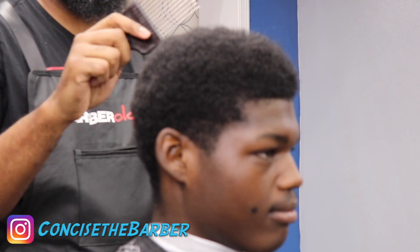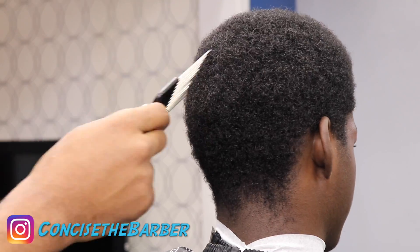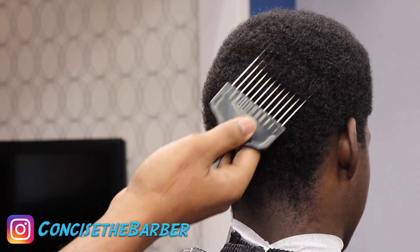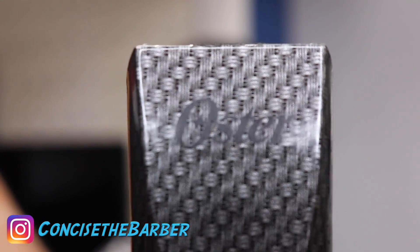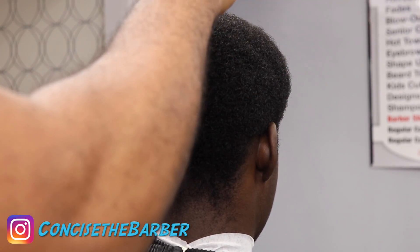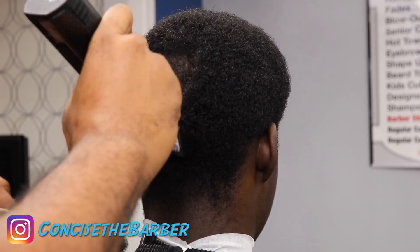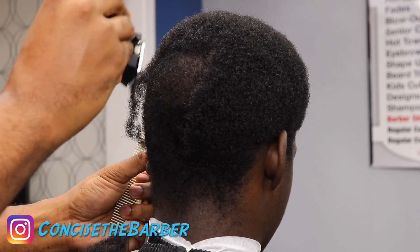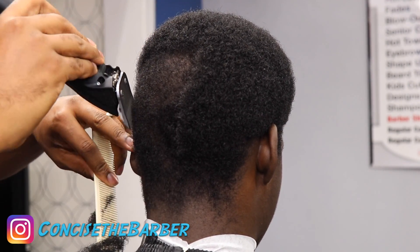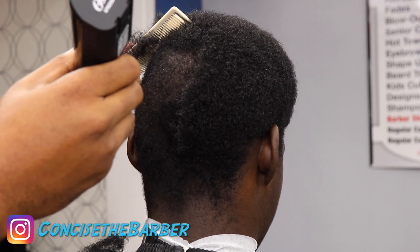What's going on, it's your boy Concise the Barber. In this video you're gonna see me do a taper — I'm gonna take it down with a one and a half. I have my Oster Octanes with the one and a half detachable blade. I start in the middle and then go with the grain, the direction the hair grows, which I do for all my clients that want waves or are already wavers.